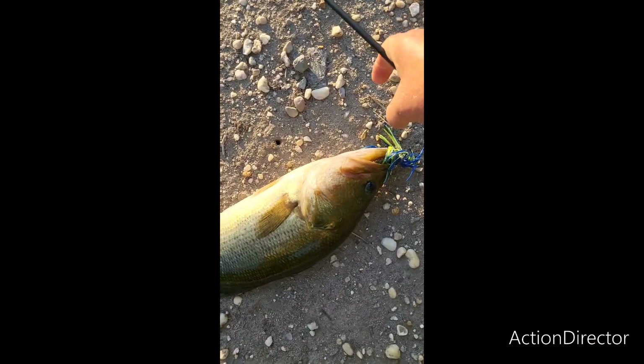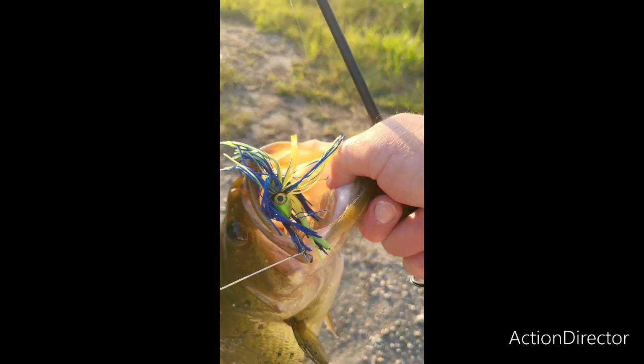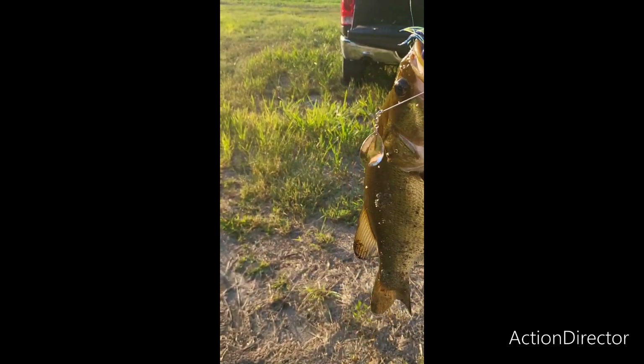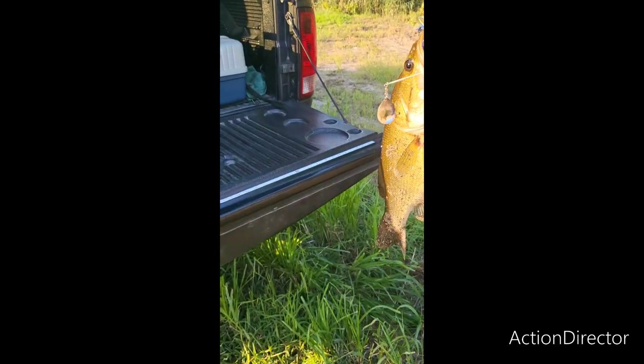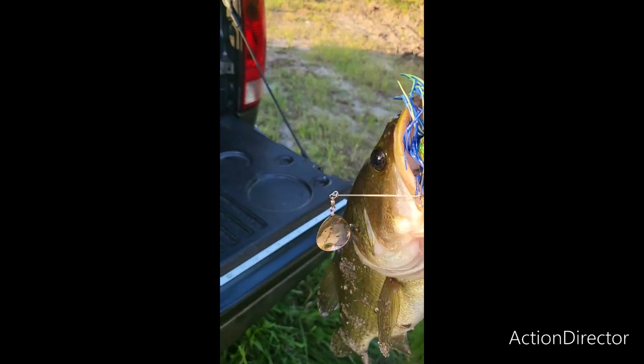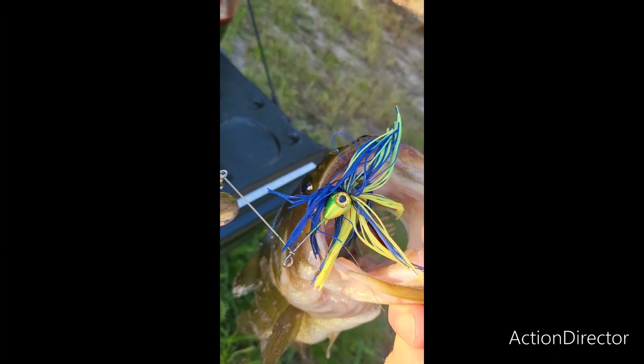There you go. Half ounce hog collar — that's a beaut, that is a beaut. There she is. I'll call her Bewitcher by name, green assassin colors. Nice, nice fish.